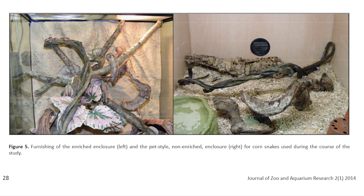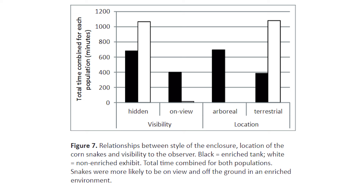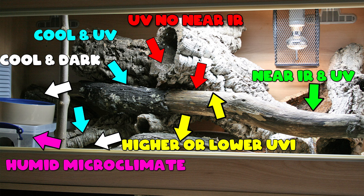The decor is fine if you want to use it, but there's just not enough of it whatsoever. Corn snakes need a lot of clutter to feel secure and act confidently. In a study of captive corn snakes, researchers found that the snakes were out and visible more often and climbed more when given a more complex and cluttered environment compared to a barren, open one. It's so important to pack that tank with decorations.